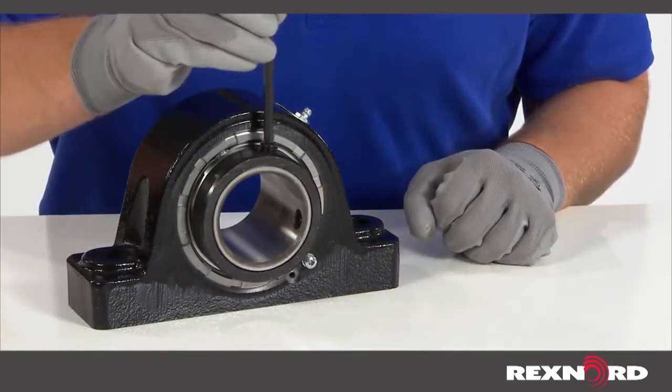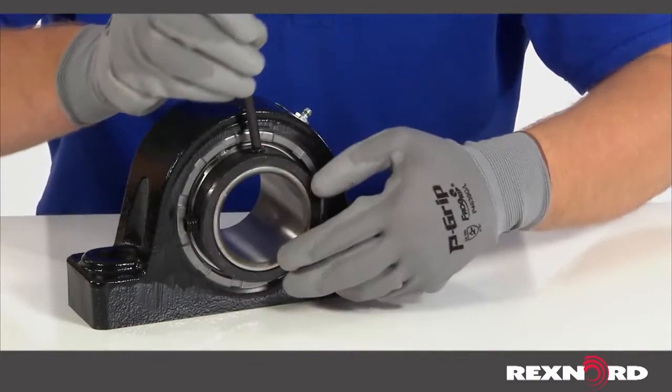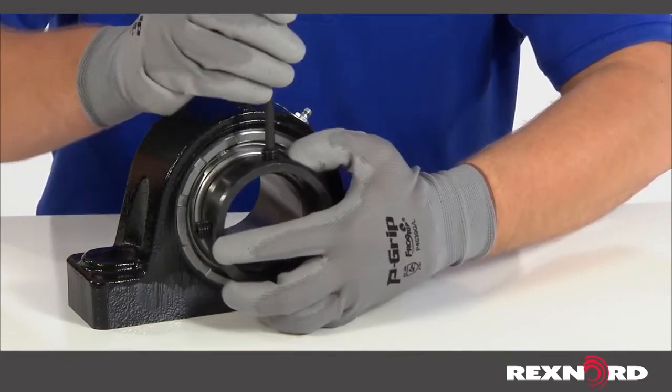First, remove all shaft locking devices such as collars and adapter assemblies. In this video, we are removing a set screw mounting collar.